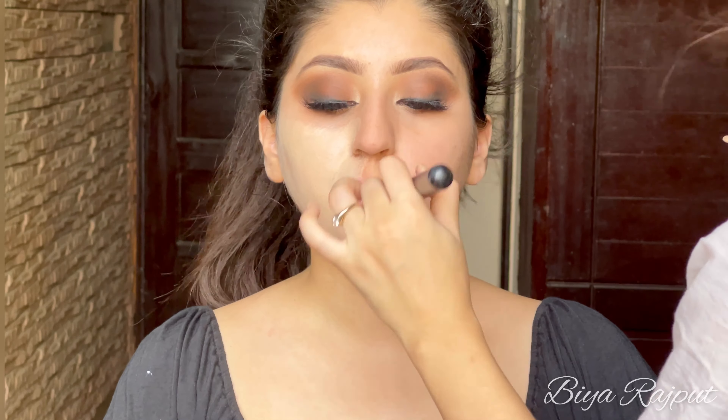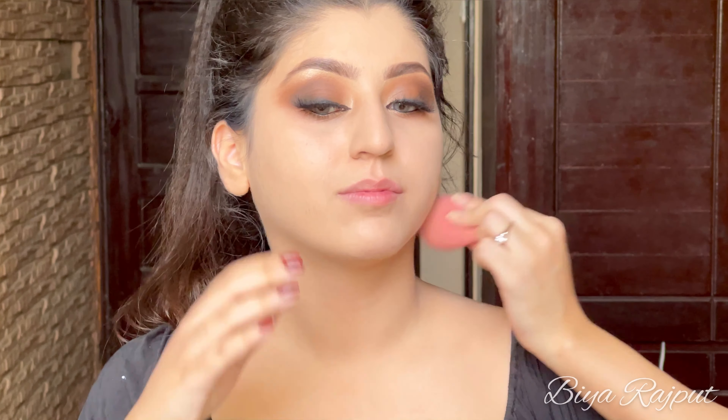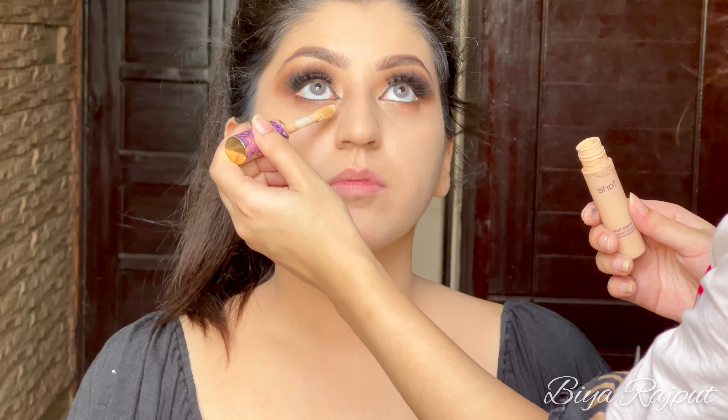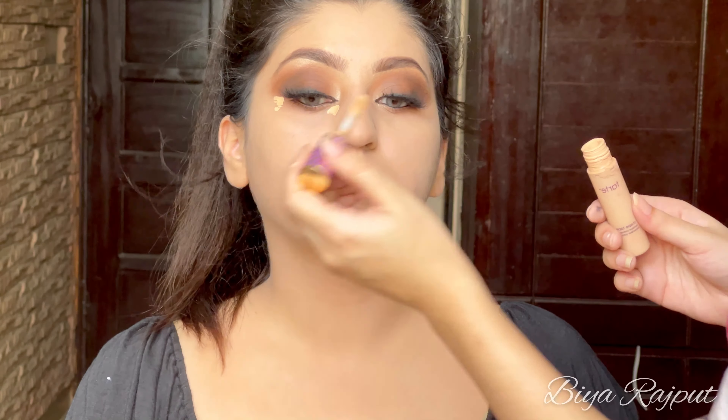Now moving towards the foundation. I'm mixing two foundations: the first is Huda Beauty's Fox Filter Foundation, and the other is Too Faced Born This Way in the shade Light Sand. The other one is in Vanilla shade which is too light, so I'm mixing these two together to get the perfect skin tone shade. I'm buffing it out with a buffing brush, then using a damp Beauty Blender to blend the foundation well into her skin.